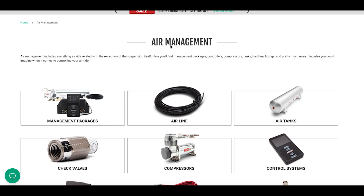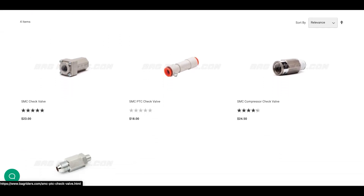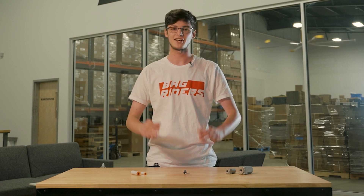Now that you understand what a check valve is, you can check out bagriders.com where we have a wide variety of check valves in different types and sizes. After watching this video, if you have any more questions, leave us a comment, send us an email, give us a call — we'd be happy to help.